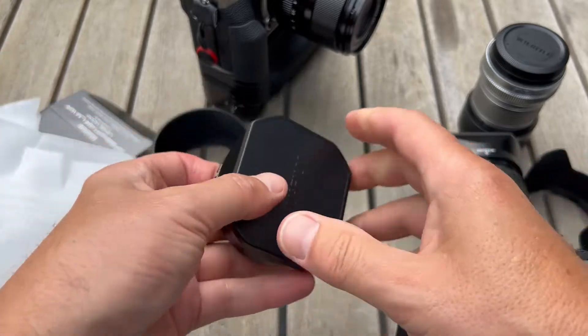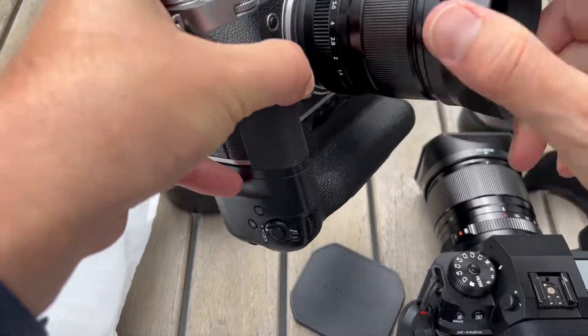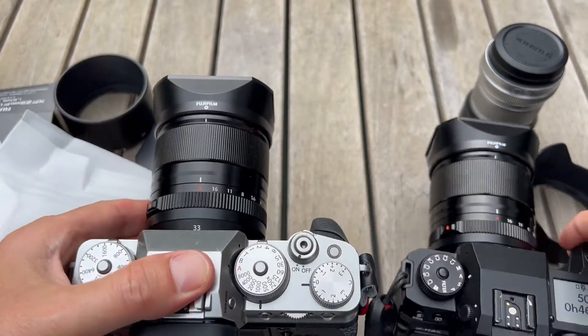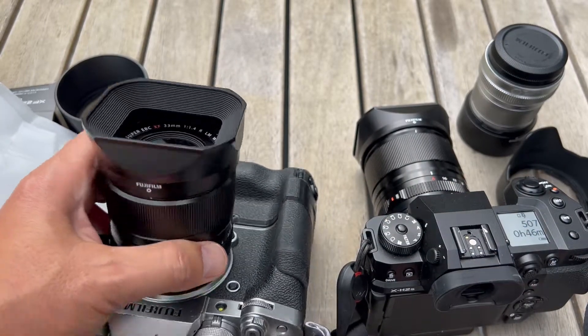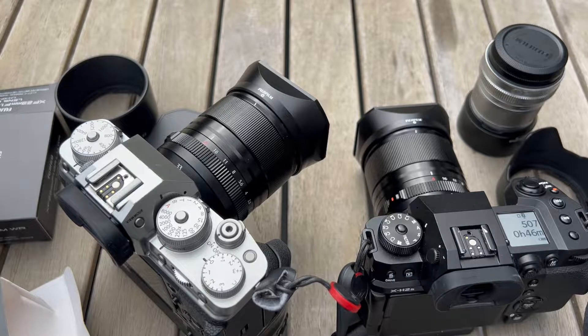Same hood — boom! And now we have the brothers in arms: the 33 and the 23, both gorgeous hood options. Thanks for taking a look, hope you dig them. They will be in and out of stock because they are popular — hope you grab one and enjoy. Happy shooting!